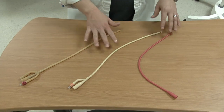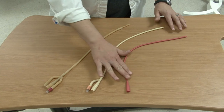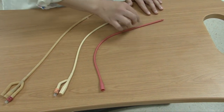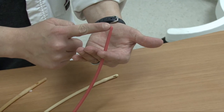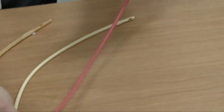As you're looking at these catheters, you're going to see that there are some differences. This first catheter is usually what we call a red rubber catheter. If you look at the end of it, it has a port so that this sits inside the bladder and allows the urine to drain down inside the open hole and come out the other end.